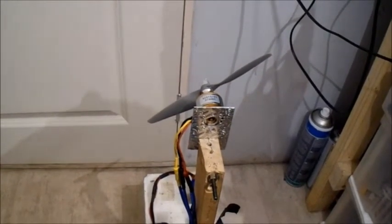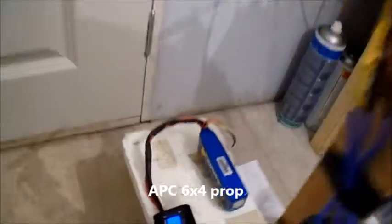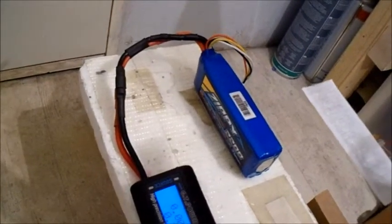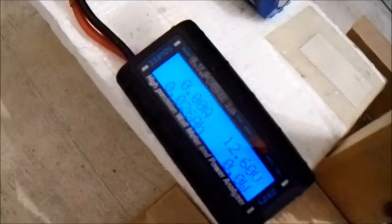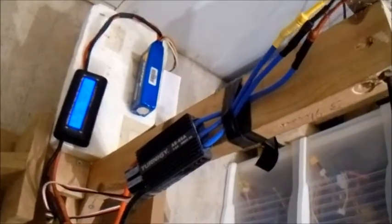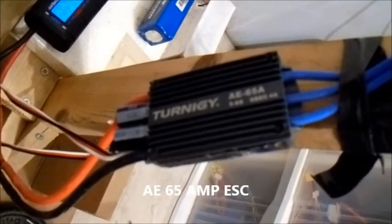I'm still on the same Zippy 2200mAh 25C 3-cell. It is fully charged. I didn't know what this was going to do so I didn't want to use the 25 amp ESC I was using. So I've gone all the way up to a Turnigy AE 65 amp ESC, just to give this a test. Motors do tend to work a bit better on these ESCs.